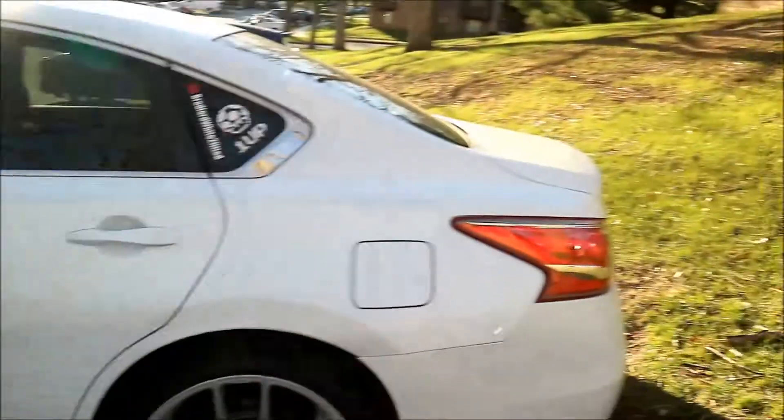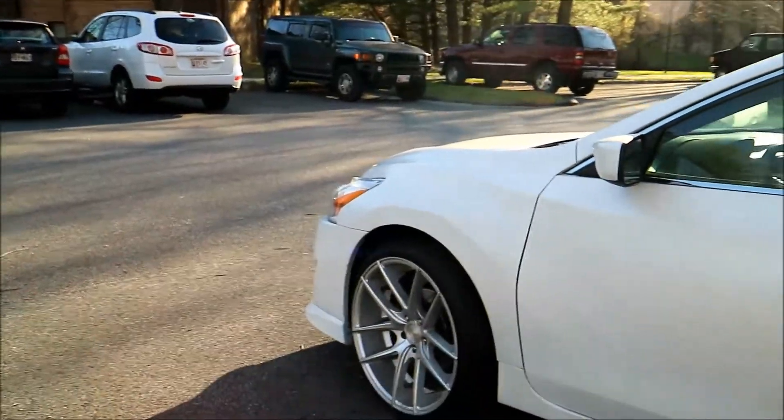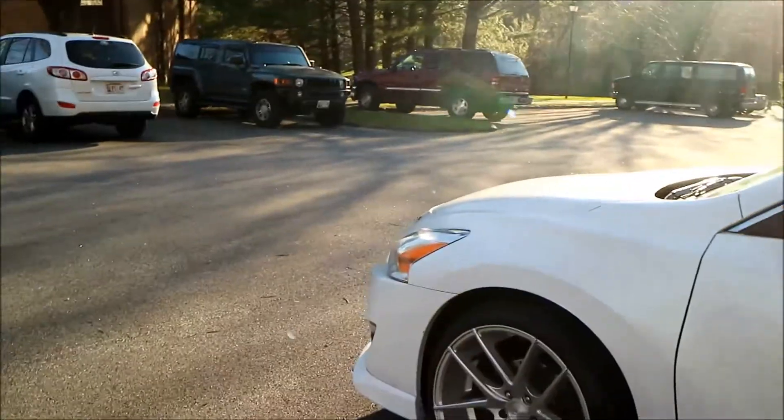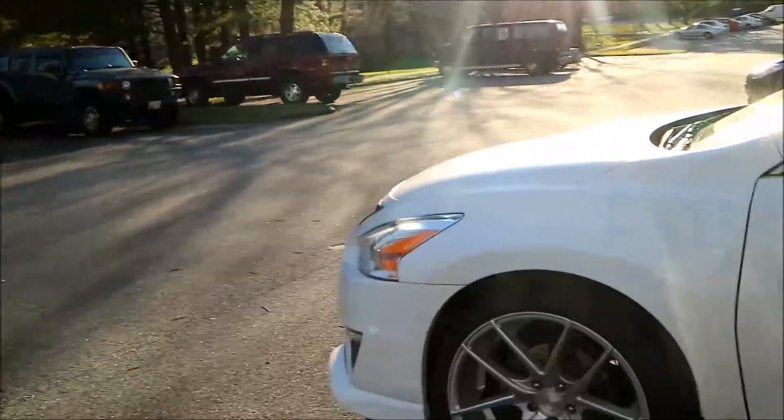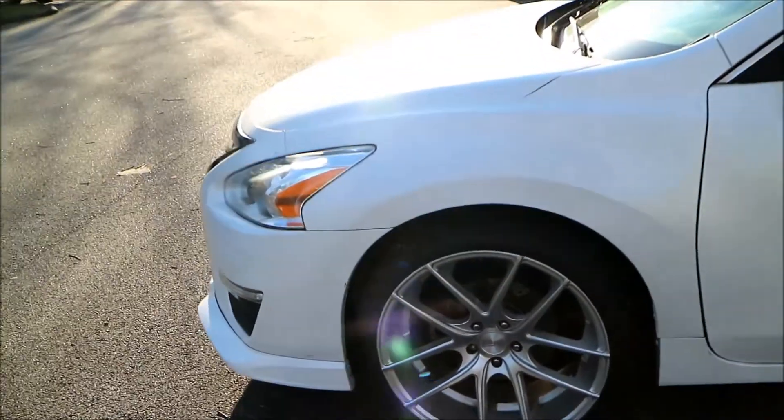I do need to get my rear spoiler put on too. One shop quoted me two hundred dollars to do it — and that's not even including painting. So I'm definitely not gonna go with that one. We'll see if I can find a better deal somewhere.